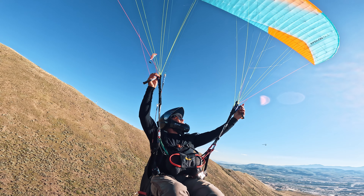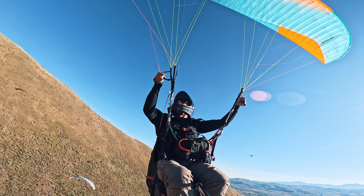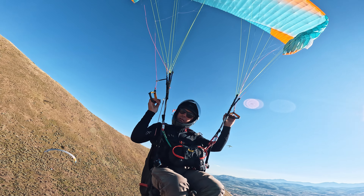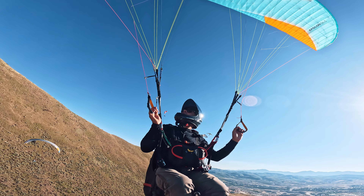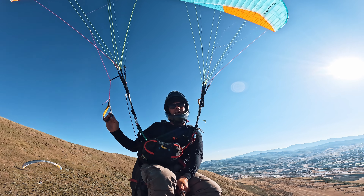Might as well go do some big ears. Nicely marked with a red leader and its own separate riser out to the side. Big ears — very relaxed affair, very quick to pop out, especially when compared with some other low Bs we've been flying.